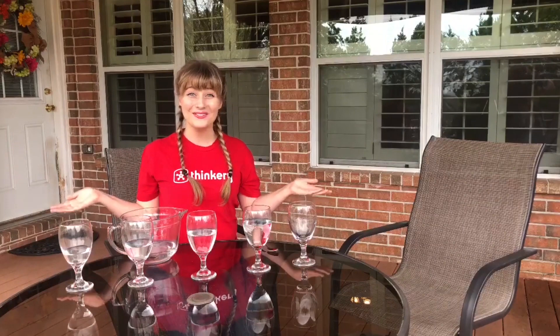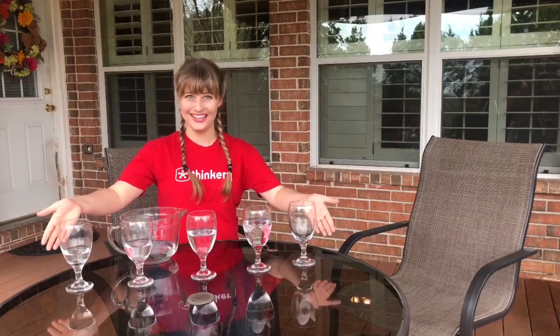Hi, I'm Kate and welcome to Thinkery at Home. Today we're going to be making our very own musical instrument. The supplies you'll need are five drinking glasses, one metal spoon, and access to water, maybe in a sink. You can pause this video now while you collect those supplies.